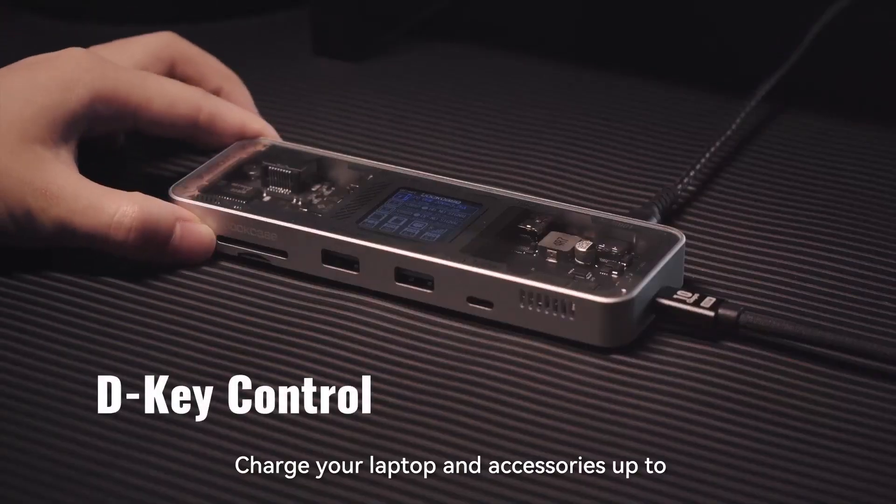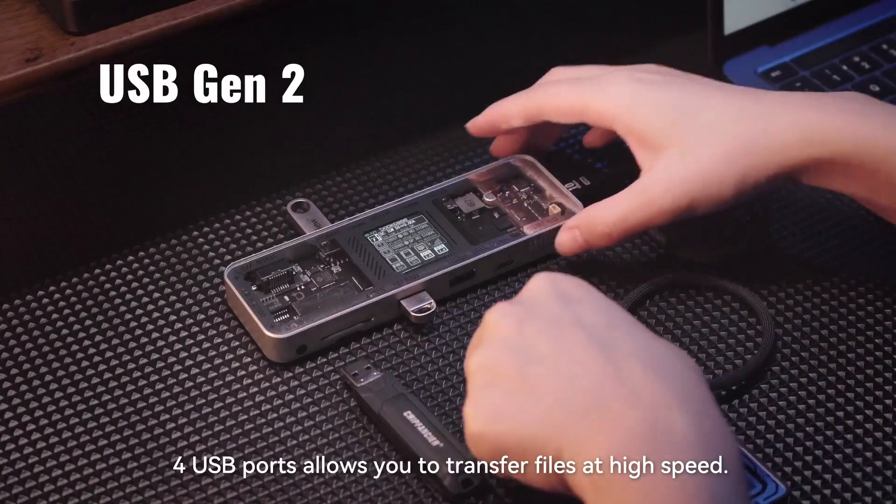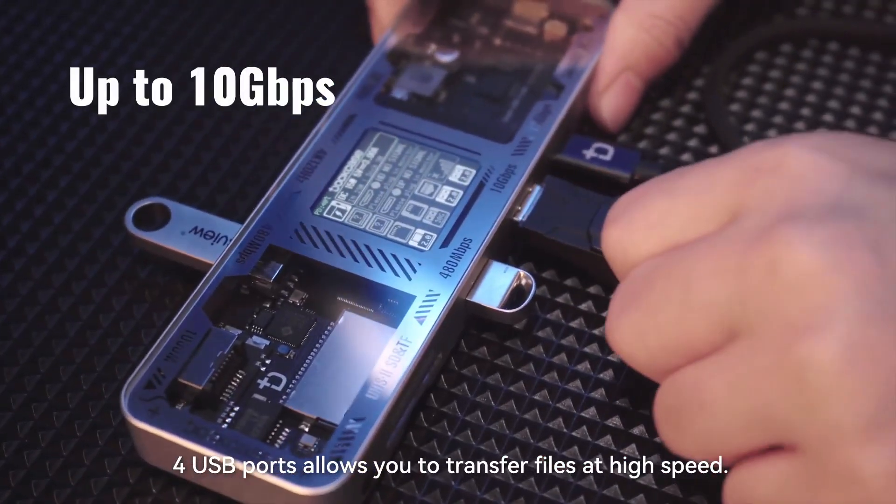Charge your laptop and accessories up to 95W while working, streaming, or gaming. Full USB ports allow you to transfer files at high speed.